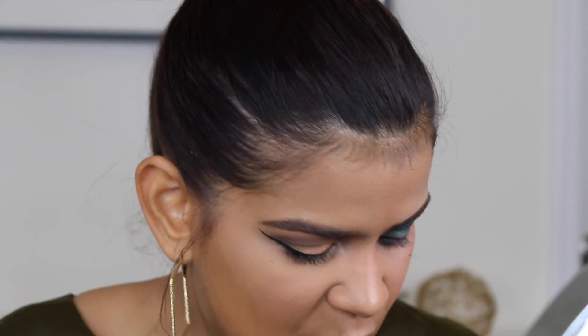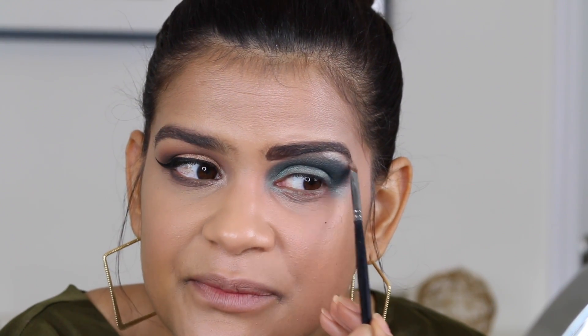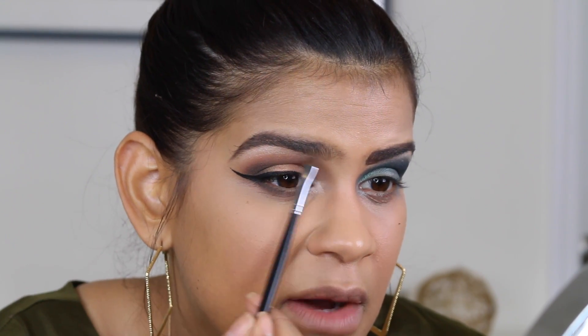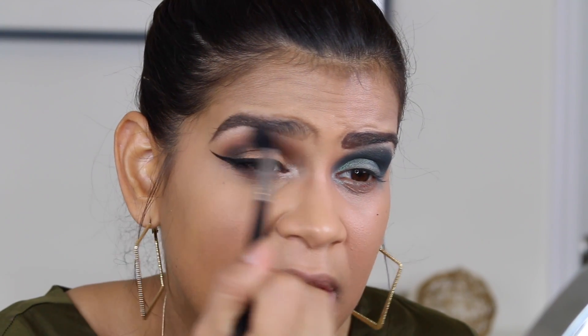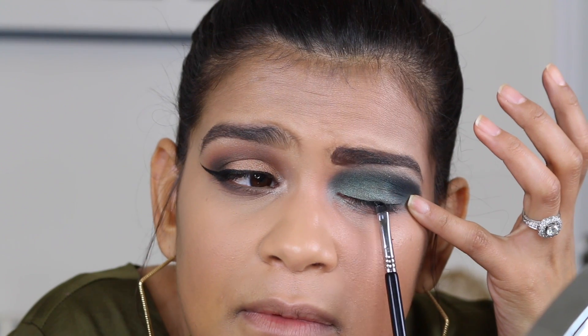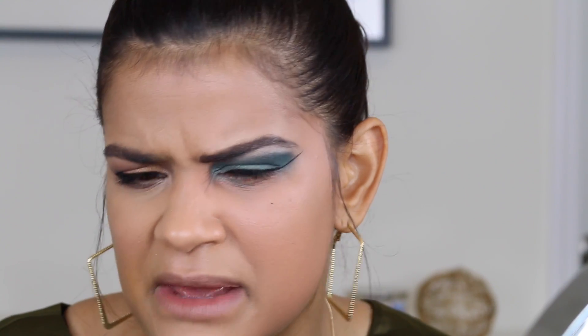Then I'd go back with a shimmery shadow and highlight the little piece of brow bone right here. I'm also going in with Shimmer Shimmer for this side — I'm not a big fan of applying shimmery shadows to the brow bone, but once in a while it's okay. The trick is after you apply it, go back in with a blending brush to make sure that line doesn't look so harsh. For this eye, I'm taking the same gel liner and just lining my eye with one thin straight line — from beginning to end with no shape or form.